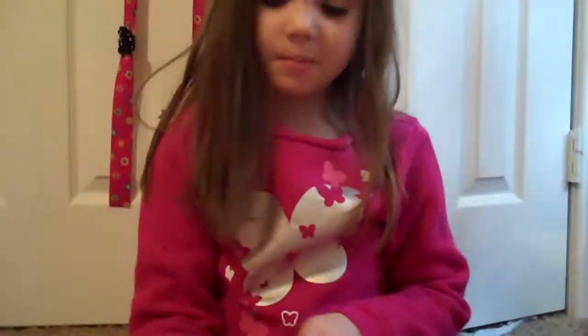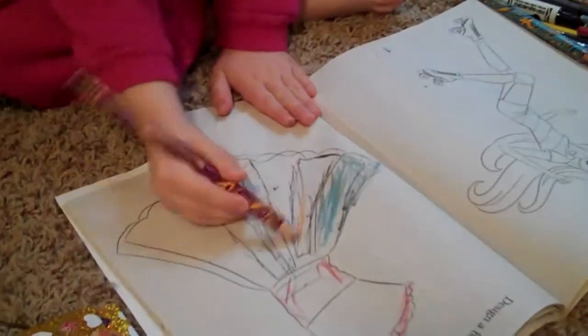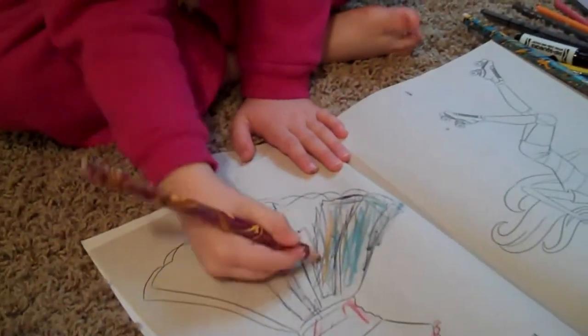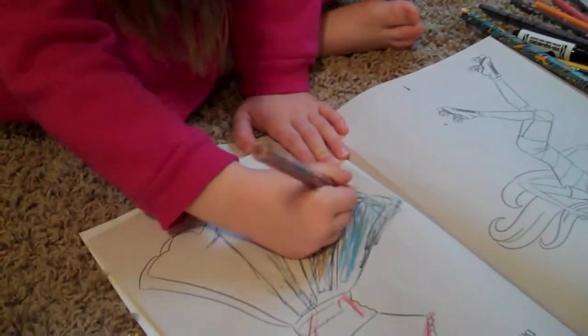Next we're going to take a purple marker — it's the same kind of marker as the blue one — and we're going to color it around the next surface of the blue one, right next to the blue one. We're going to color it down here with the ruffles too.